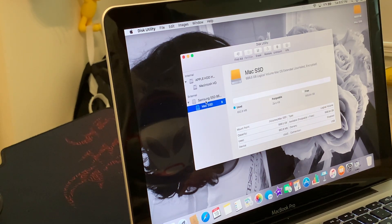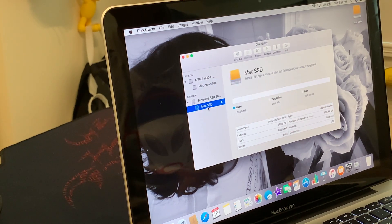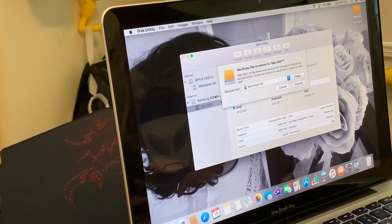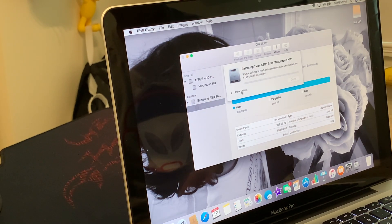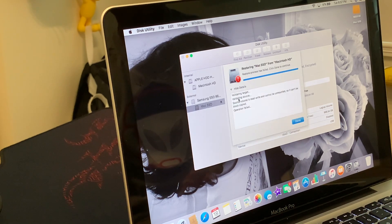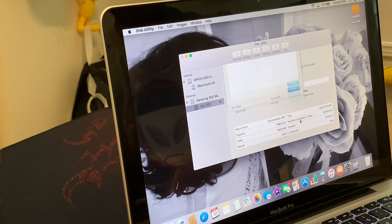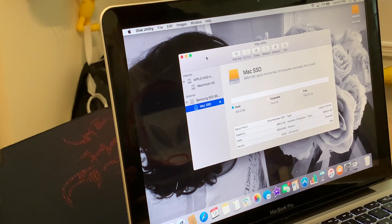It's now going to show you the Mac SSD right here. What we're going to do next is restore it from the Macintosh HD. Hit Restore — there's only one choice here, but if you have multiple drives, just select Macintosh HD and hit Restore. Now, this error is going to pop up saying 'The operation failed — the system cannot be unmounted.' What that means is it can't unmount the drive virtually, not physically. To fix this problem, we actually have to put the computer into Recovery Mode.